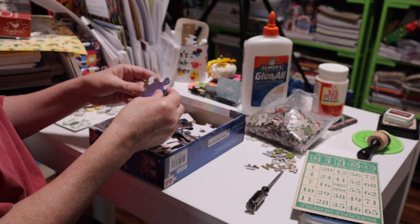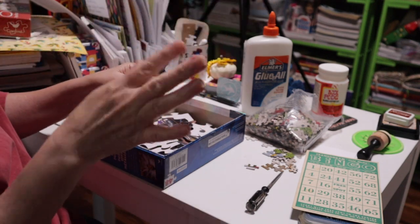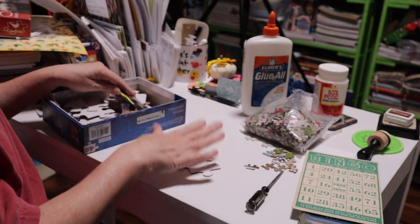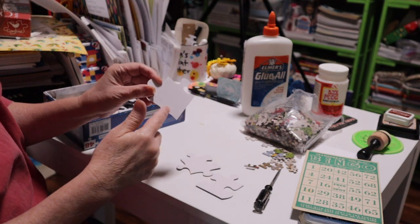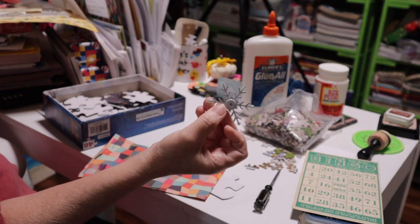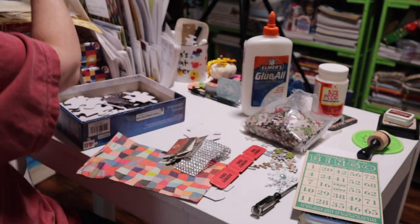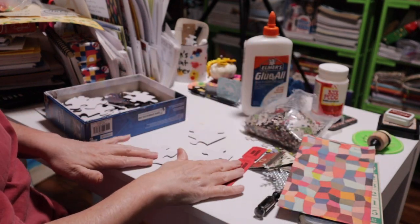There are so many uses for these — you could string them together and make a curtain for your window, or make a screen for a door or closet. For journals, they can be tuck spots, journaling cards, little journaling spots — you can write on the back of these no problem. You can decoupage a napkin on them, add brads, bling them out, or make them vintage with paper dolls and vintage designs.